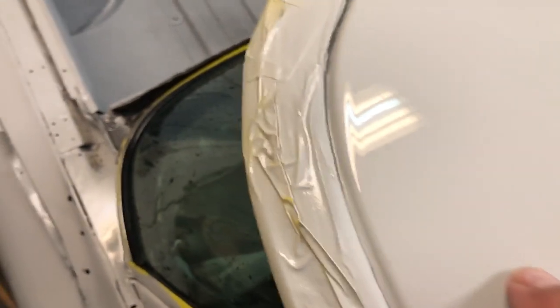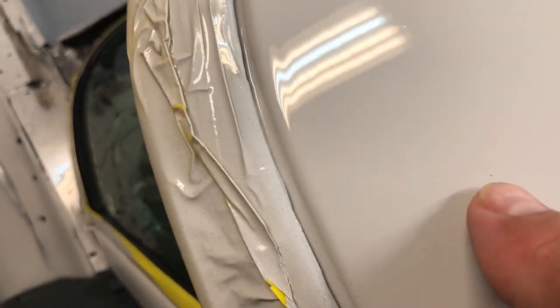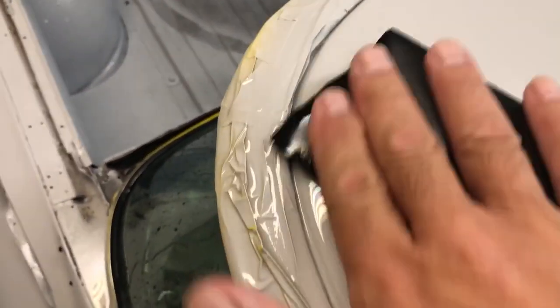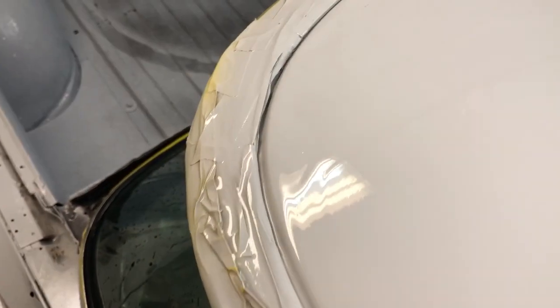600 grit paper. Here's the black spot right there, another one right there — very hard to pick out. But I'm going to take this sandpaper, this is the 600 wet, and just hit it a little bit there. Then take my squeegee.